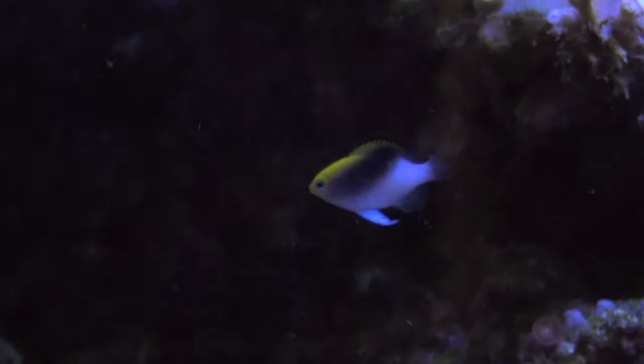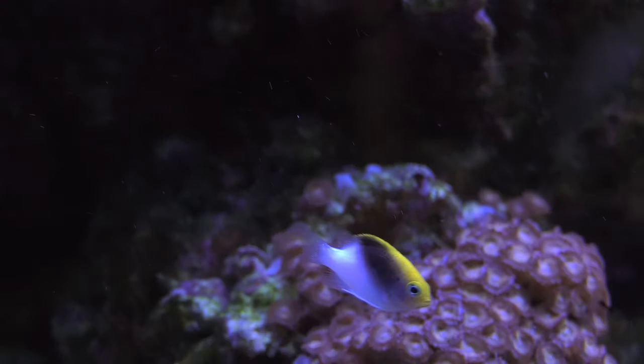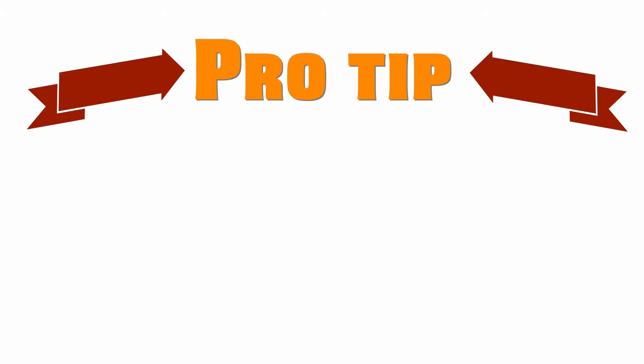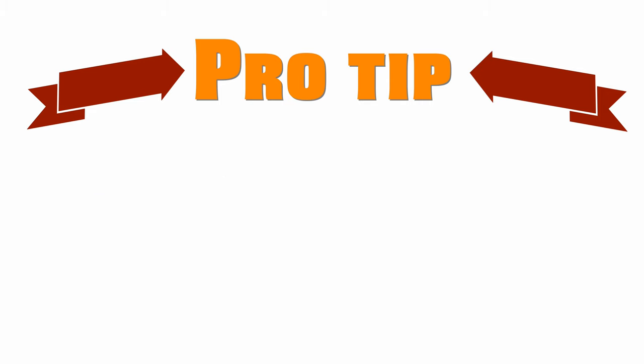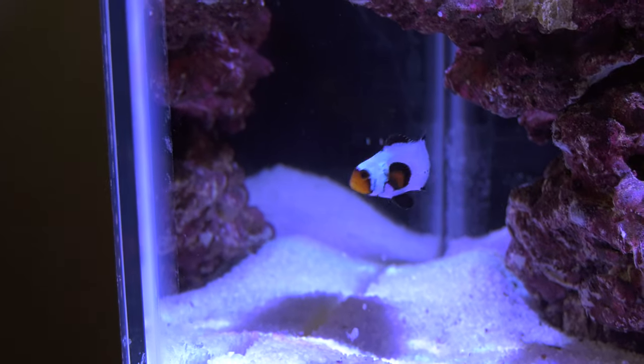If you like what you see, these are the damsels to add to your reef. In a larger tank you can add several — just make sure you follow these pro tips. Pro tip number one: add the Roland's damsels last. Once you're done adding all the other fish in your tank, then add the Roland's damsels. Pro tip number two: add all your Roland's damsels at the same time. Get as many as you want, quarantine them, then put them in your reef together as a group. Pro tip number three: as with any damselfish, these guys should be the only damsels in your reef. Don't add other types of damsels. Adding a clownfish is okay, but not other types of damselfish.